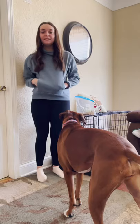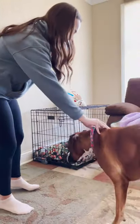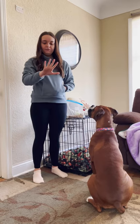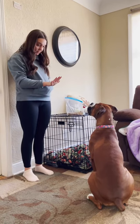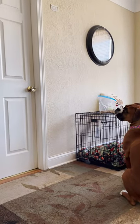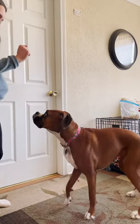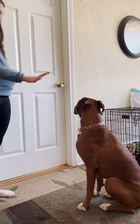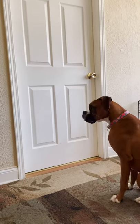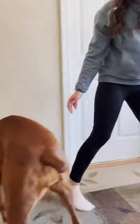Now we're going to do stay. We're going to back her up a little bit. Harper, sit. You're going to put your palm out like this and say stay, so she knows to stay. Then you're going to walk away, and when you're ready for her to come to you, you say break. Harper, sit — stay — break. Pull your treat out so they come to you. Now she knows that was a good thing to do because I rewarded her with a treat.